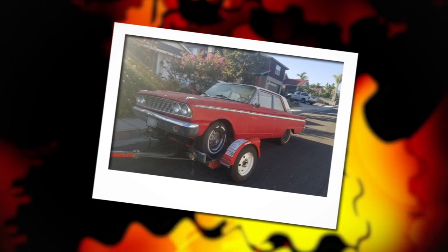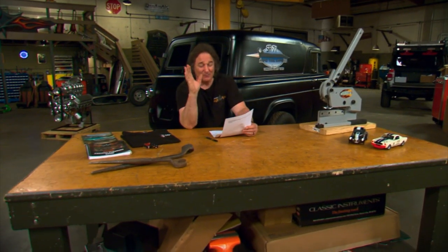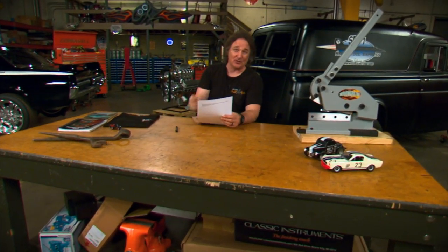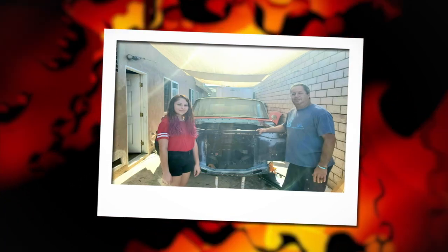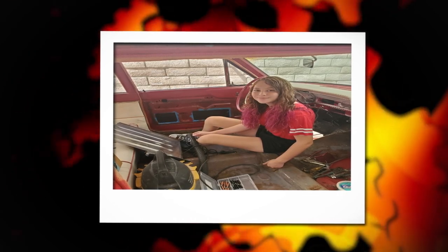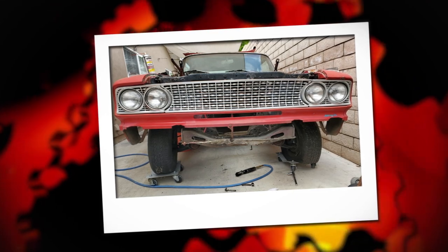He got this car because she wanted something classic as her first car — good choice, Dad. And she didn't want to just drive the car; she wanted to help him restore it. So he got something with good bones that needed a lot of work and then they tore into it. They stripped the car from the firewall forward, then rebuilt the suspension and cleaned everything up — and his daughter was right there getting dirty and messy all through the process. That's so cool. The engine and transmission were good so those were set aside, and then they did some rust repair on the driver's floor. The car is currently going back together.